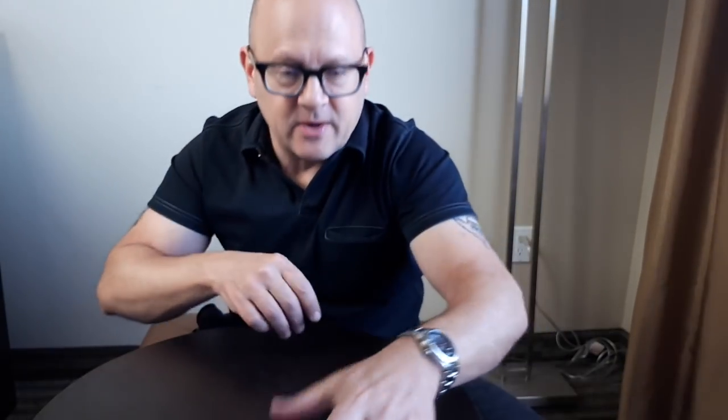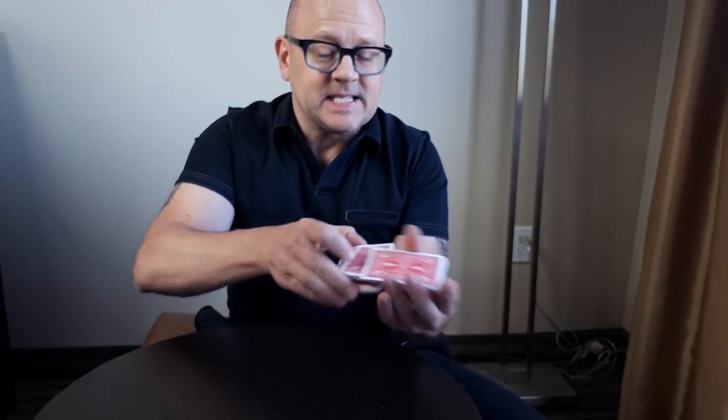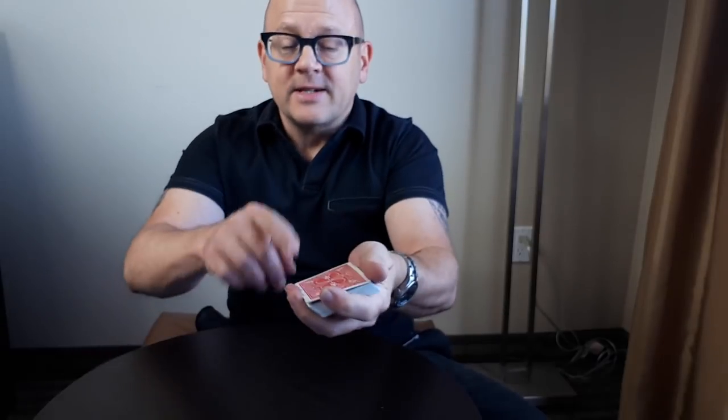Let's jump back into this trick. We've got our smoked card second from the top. It's a face card, so it'll conceal any bubbling or smoke marks. When we want to perform the trick, we cut the pack, maybe do a double undercut — some false cut — that keeps the two cards I need on top of the deck. Then I cut the pack and keep a little break with my pinky. I'm going to use a riffle force, but you could use any force you want — Hindu force or whatever.